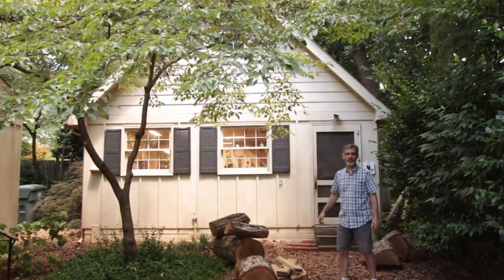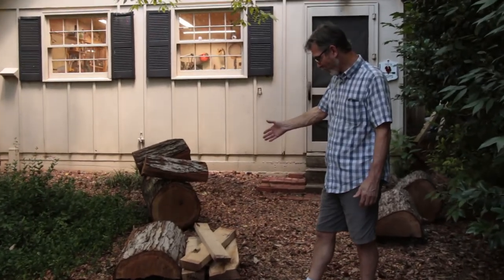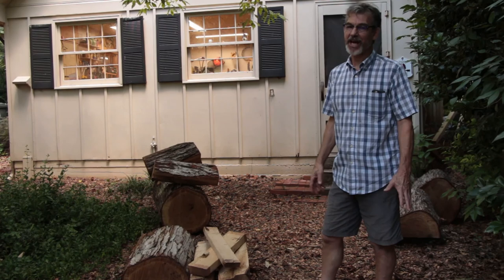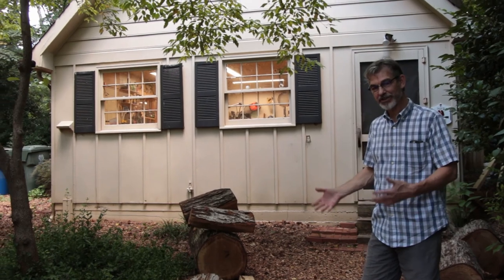Hi, I'm Ted Ross. Welcome to my workshop. It's a small workshop so we utilize the space indoors and outdoors both. You can see we're doing a little bit of woodwork out here preparing some green wood that we just got. It's not a perfect workshop but a work in progress, and hopefully you'll see some things that'll give you ideas for your workshop, or maybe you'll have some ideas for me. Kind of hot out here today so let's go inside and take a look.